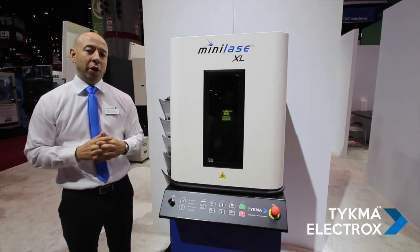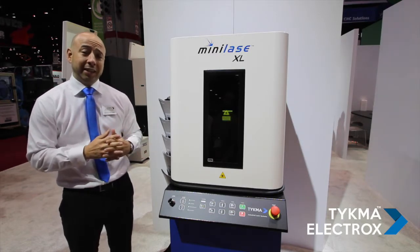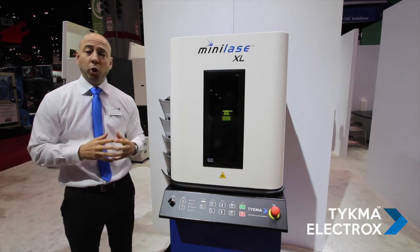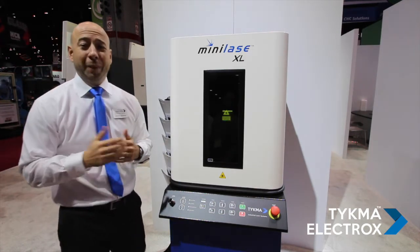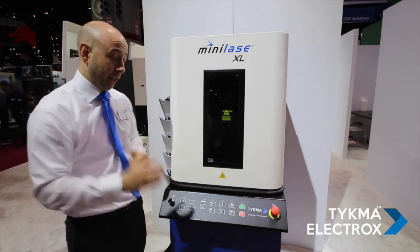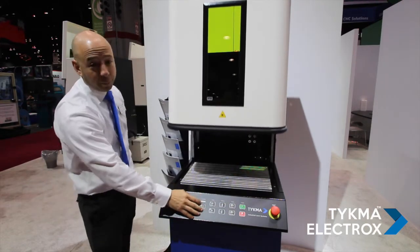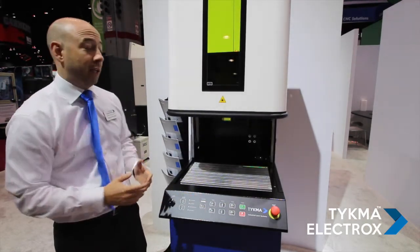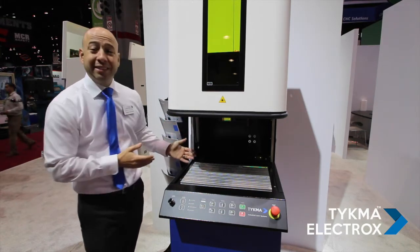We've also added a few other important upgrades and features to the Mini Lays XL, and I'll give you a short overview of that. The first thing is that the system still uses our patented built-in safety three-sided pneumatic door system. If I want to open the door, I push the button on the front membrane pendant, the door comes open — pneumatic rise, three-sided.